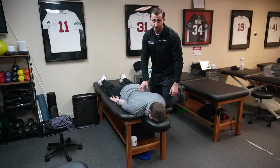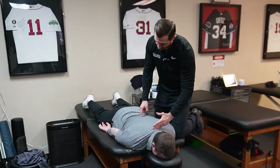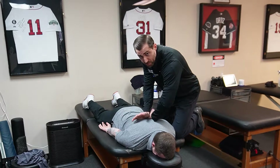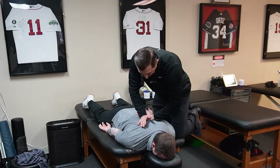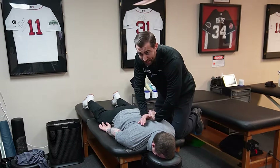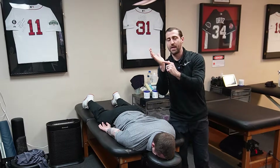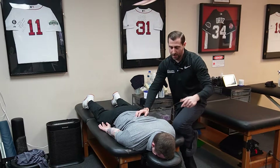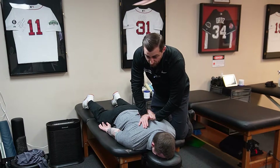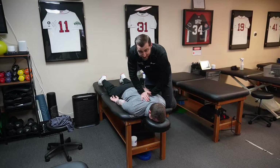Prone PA mobilization: have your patient lying on their stomach, and from here you're targeting the thoracic spine — right at the base of the neck all the way down to about the TL junction. Take your hands and place them on the back. First, perform a skin lock by twisting the skin, so that when you apply pressure you're not just moving the skin but actually targeting the thoracic spine. Then use a pisiform grip — this portion of both hands on either side of the spine at the level you're targeting. Ask the patient to take a deep breath in, and as they blow out, get to the very end range of motion of the thoracic spine and apply your PA mobilization.